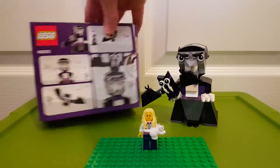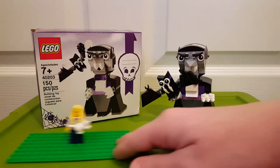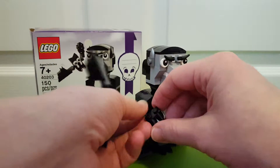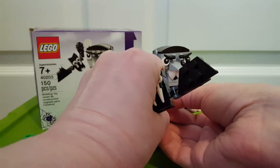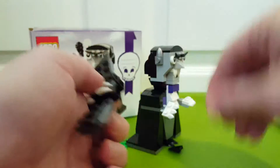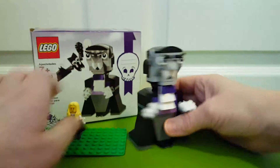Here is the vampire, and let's take the bat out of his hand. Whoops, the bat legs came off. Should have saw that one coming — they're just these little pieces for the bat's legs.